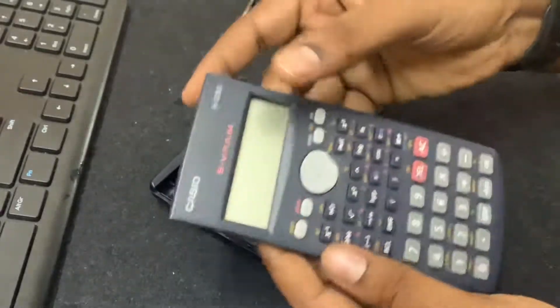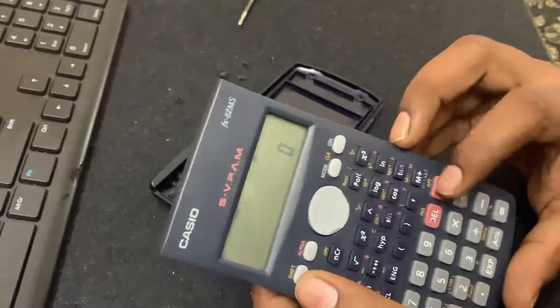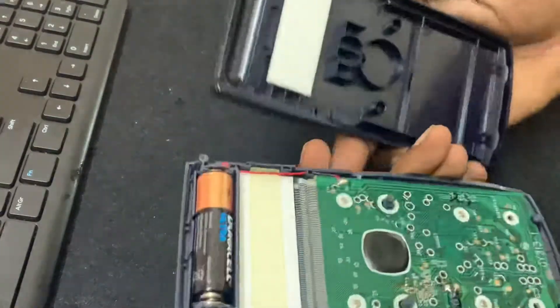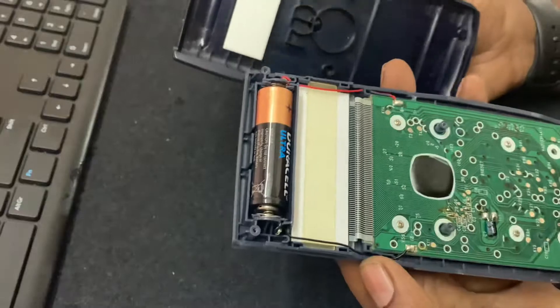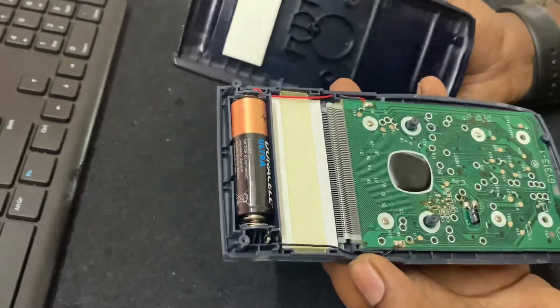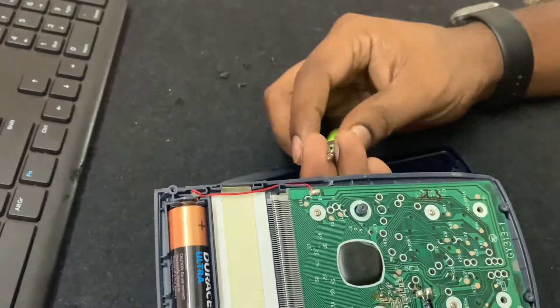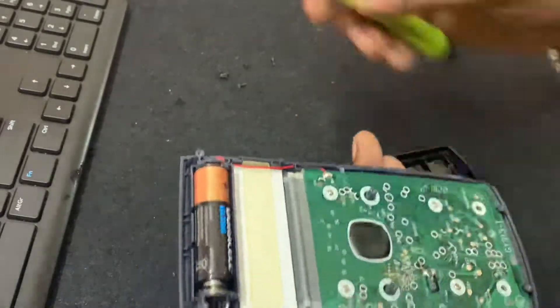Right now it is working well. You can see it's working, and that is all that I wanted to show you. It's so simple — you can do it yourself if you have a Phillips screwdriver.